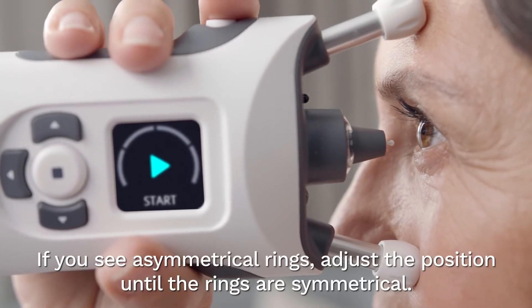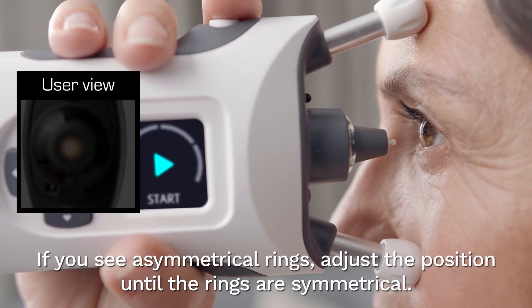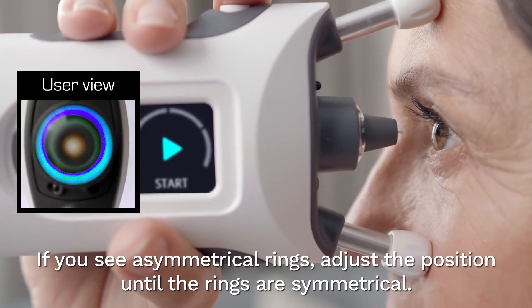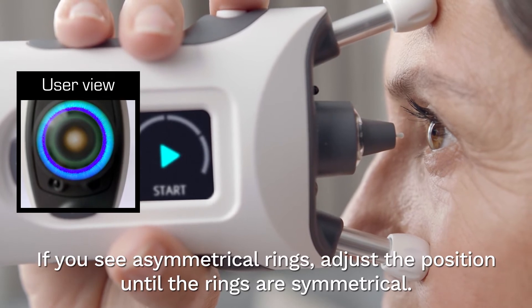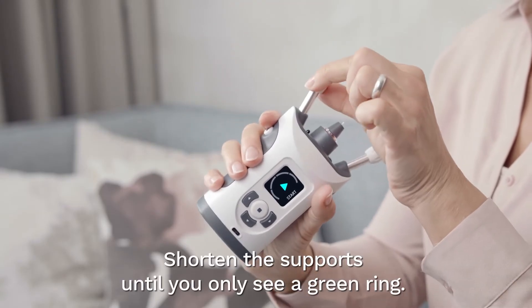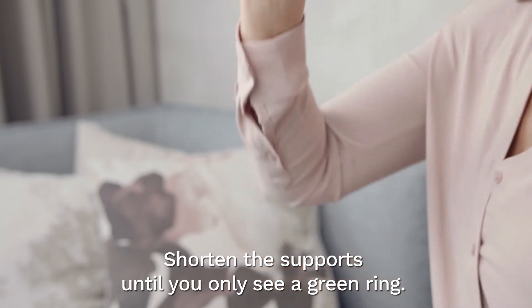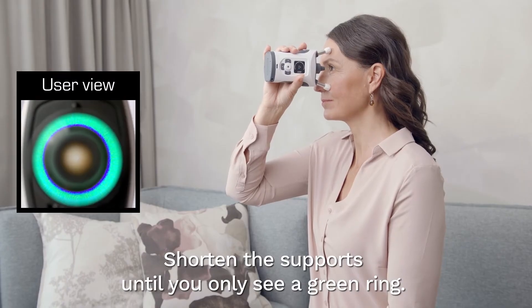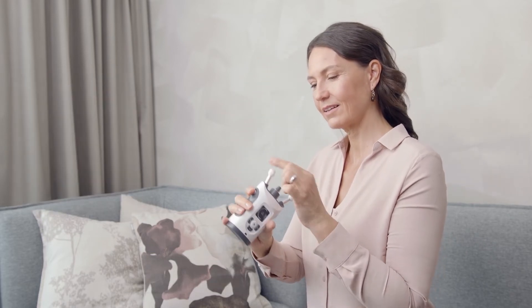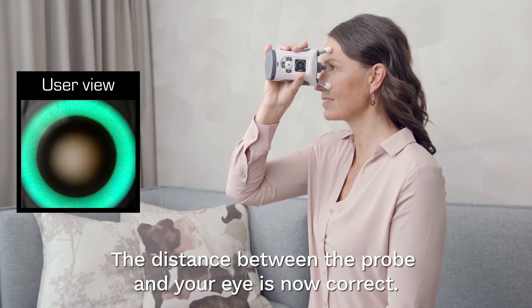If you see asymmetrical rings, the probe is not centred properly. Slightly adjust the position of the device until the rings are symmetrical. Shorten the supports by rotating them clockwise a couple of clicks at a time. Continue to shorten them until you see a symmetrical green ring only. The distance between the centre of your eye and the probe is now correct.